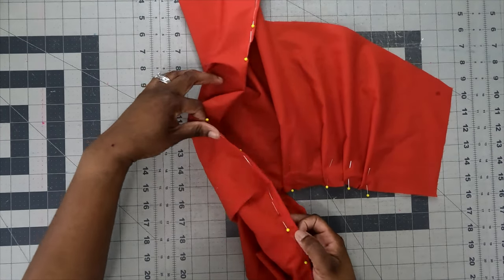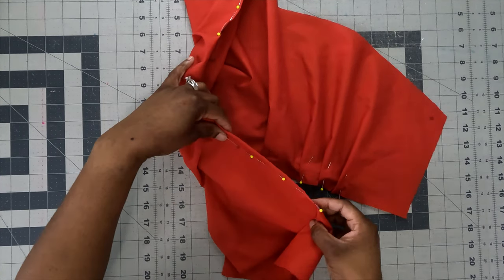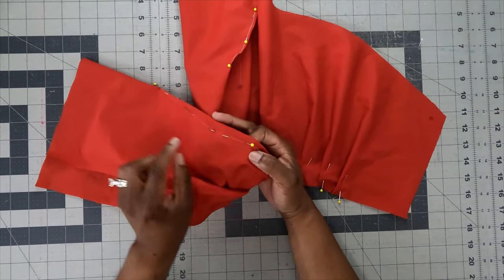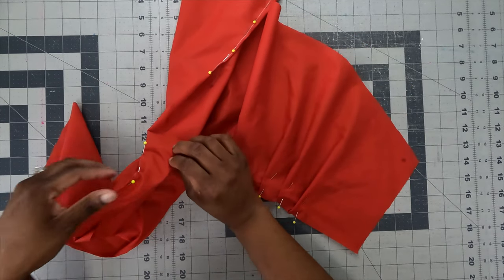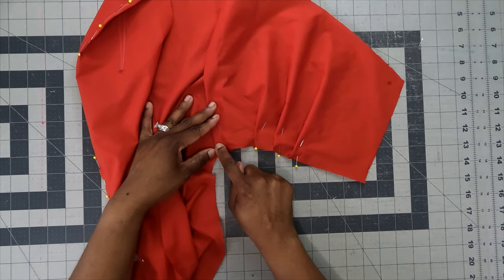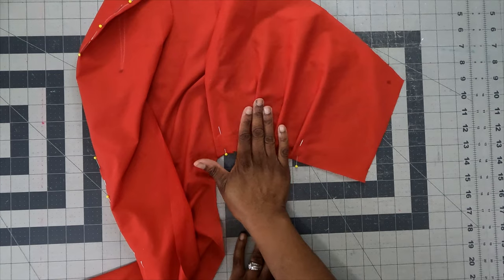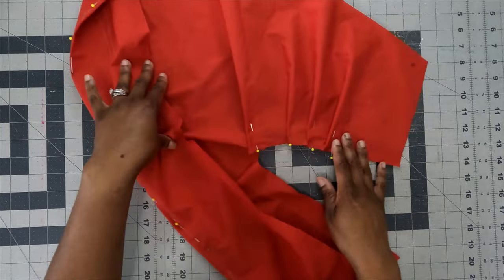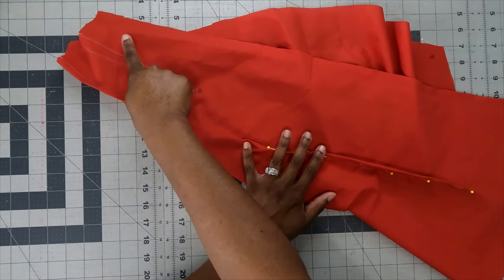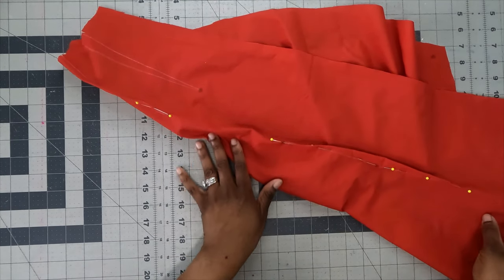For the collar dart: backstitch at the beginning, sew along the dart line, and when you reach the dot, pull up thread and tie off two or three times — do not backstitch at the point. For the fishtail dart: start at the center dot, backstitch, sew to the end dot, tie off; then flip and repeat from center to the other end. After sewing darts, baste along the pleat area to keep it in place. Press pleats and press darts toward the center back.